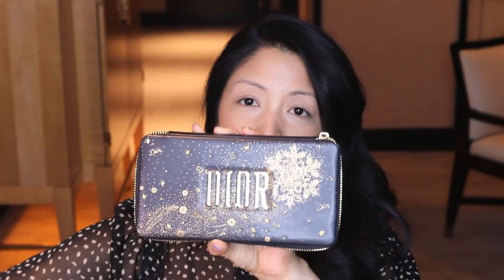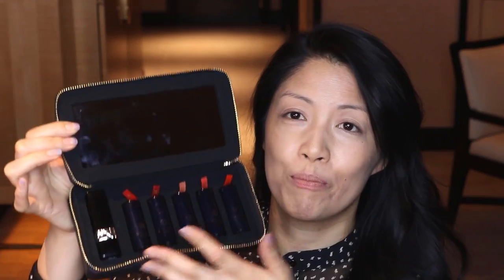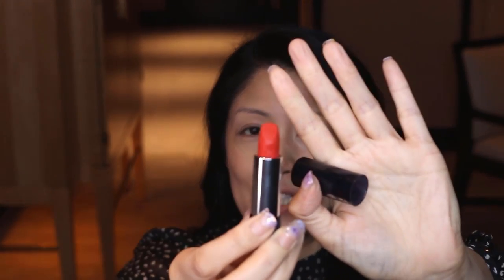Hey guys, welcome back to my channel. My name is Michelle and today's tutorial is how to rock a red lip. I'm going to be using the 2020 Dior collection, Dior Rouge Golden Knights — it's this beautiful set of lipsticks. I was really attracted to the case. Today I'm going to use the matte red. It is the holidays and red and gold are the colors of the season.